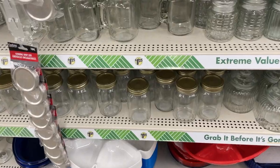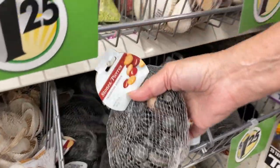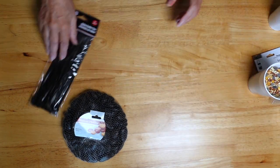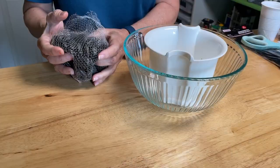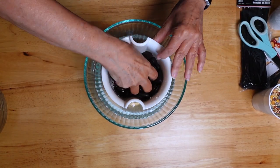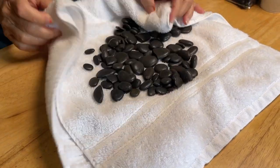First we headed to Dollar Tree for supplies. We picked up two jars, two hanging lids, a bag of stones, and something to hang it with — these cable ties. Here are all the supplies, and we'll start by washing the stones. We opened the packaging, poured them into a colander, and rinsed them with water to make sure they were nice and clean for the birds. Then we dried them off before adding the bird seed.